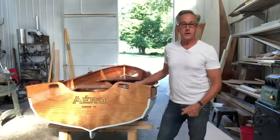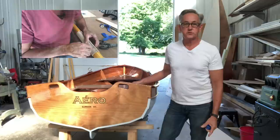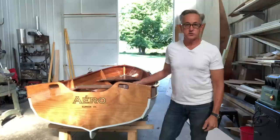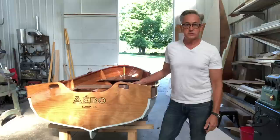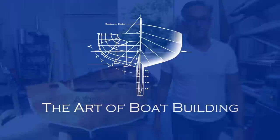So there you have it. In our next episode, I will be installing the oar locks and getting the leather collars on the oars. I want to take a moment to thank all of the new subscribers to the channel — I really appreciate your support. If you want to give some additional support, hit that Patreon button down in the corner and give me a couple of bucks. It will really help out in producing these videos. So until next time, thanks for watching. See you soon.